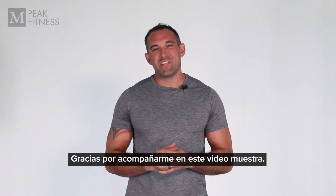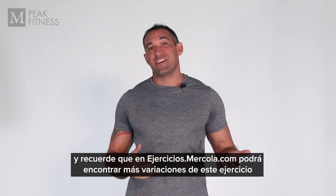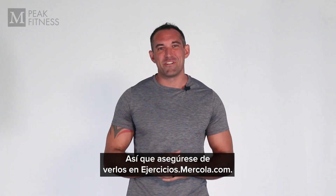Thanks so much for joining me today for that video demonstration. We went through the box jump or the box hop, and we've got lots of other variations of the box jump on Mercola.com, so make sure you go and visit Mercola.com and check those out.